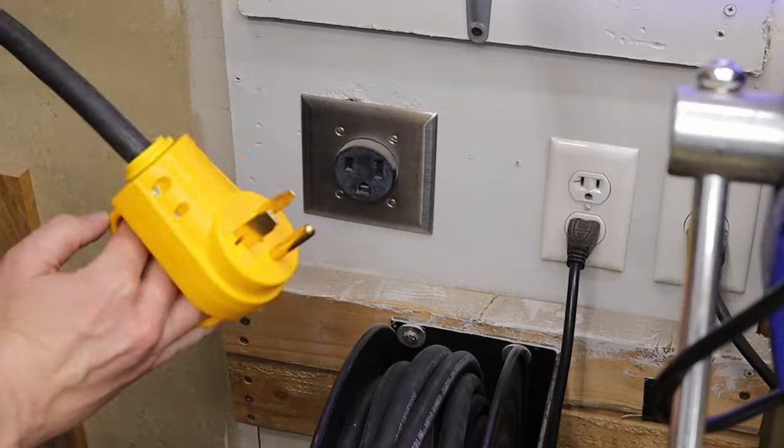Have you ever wondered why strippers have two names? I love this extension cord, so let me show you how I made it.